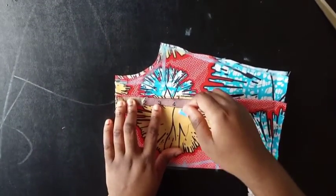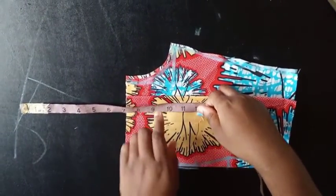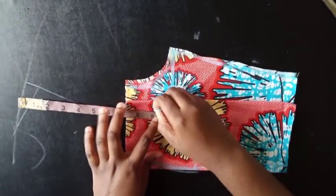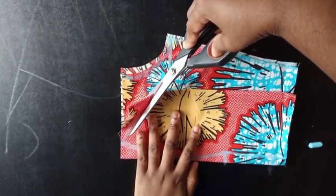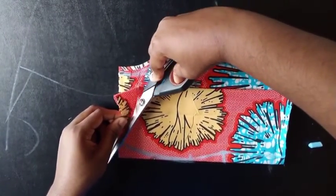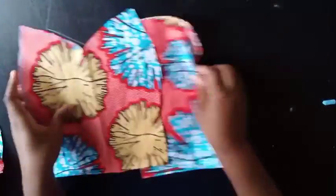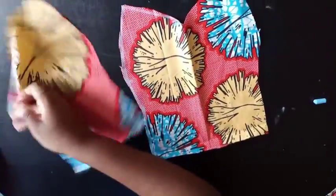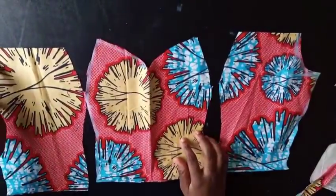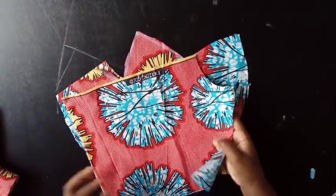On the inner fold, decide how much cleavage you want to show — you can measure from your shoulder for a deep V at 9 or 10 inches. I want mine to start at 9, about two inches down, and connect it this way. Then cut it out. After cutting the excess, you have your center panel and two side pieces, plus the armhole where the sleeve will be inserted.